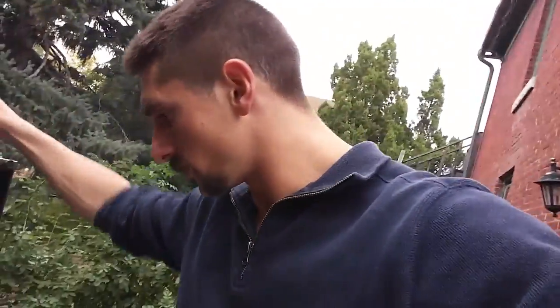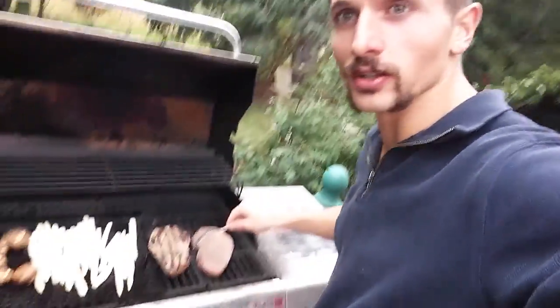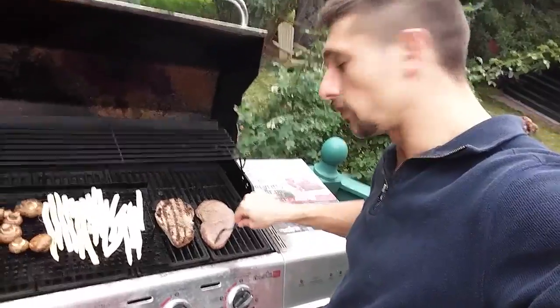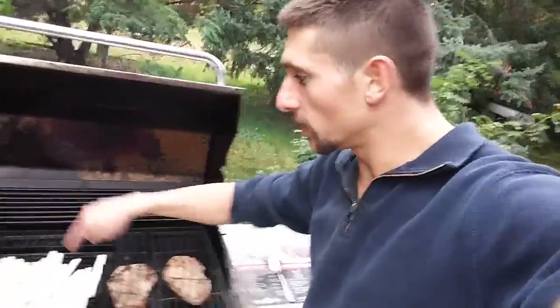Time to go flip the steak and check the asparagus as well. That steak is looking good. I'll flip this one on camera. I'll have to go grab a different one and I'll check the asparagus. You just poke through it — it's soft, you kind of know it's done. So they are not done. I didn't think they would be. I'll put the timer on for another five minutes.